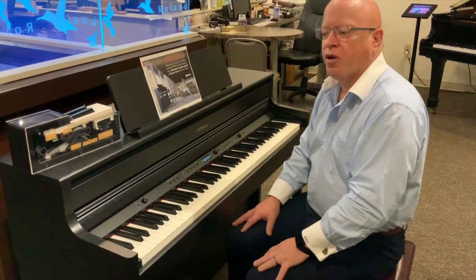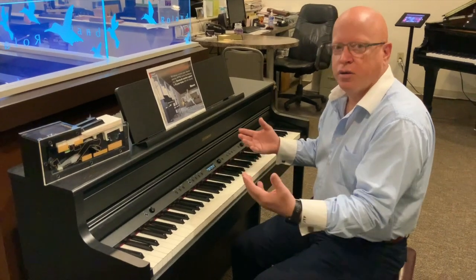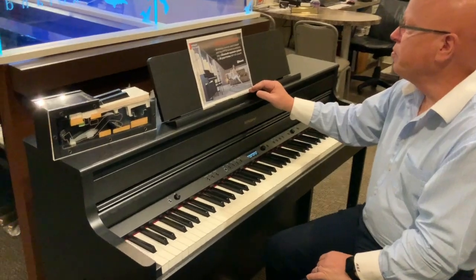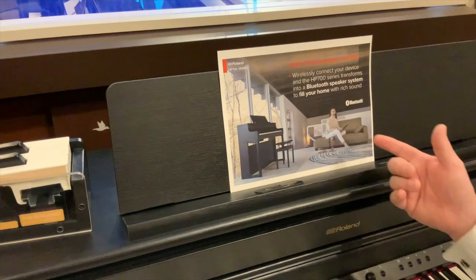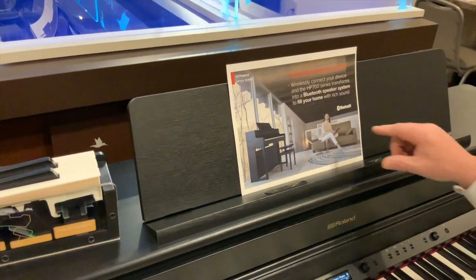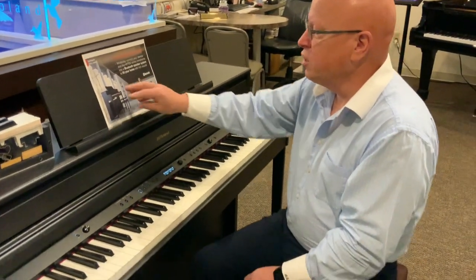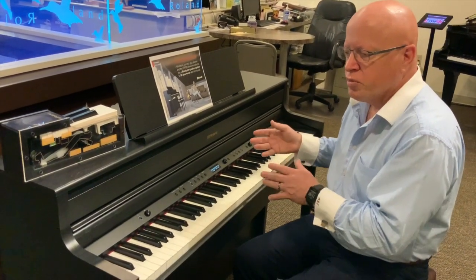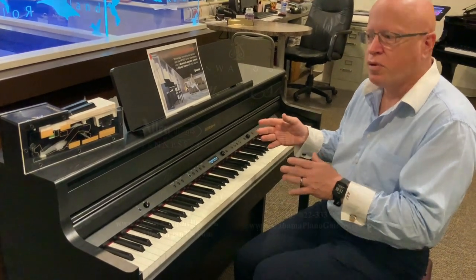The other thing you can do with Bluetooth is turn this into your own stereo system. Here's an example in this person's living room, where she is using the Bluetooth speaker system as her stereo system — connected to the instrument, with all the sound from her Apple Music or Pandora coming out of the system itself. So this is a great instrument. It's an entry-level instrument that Roland offers, and it is called the HP704.